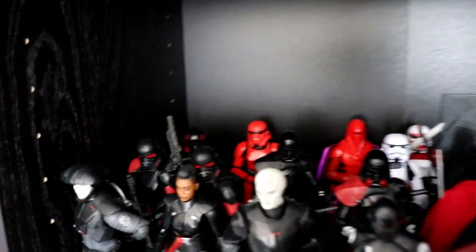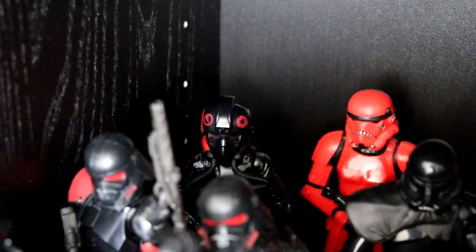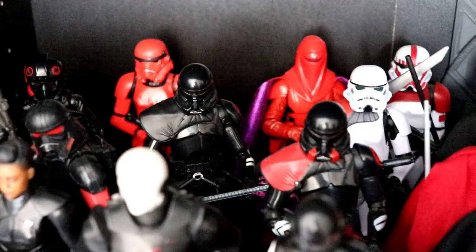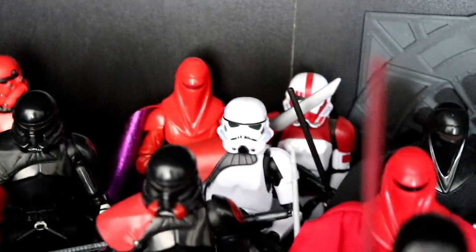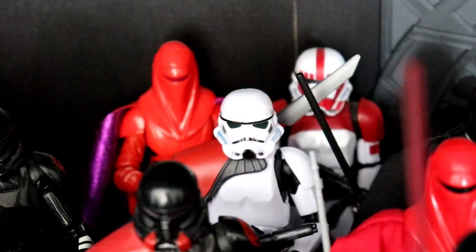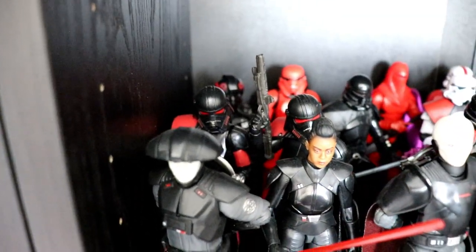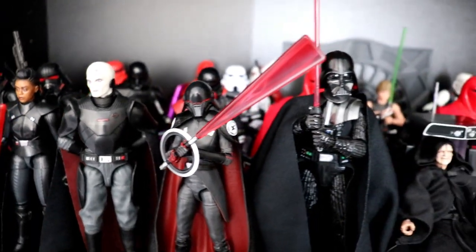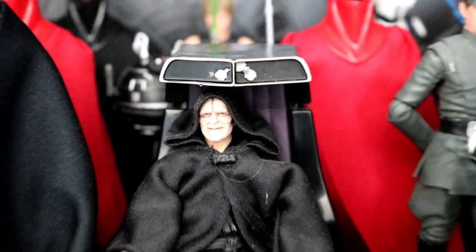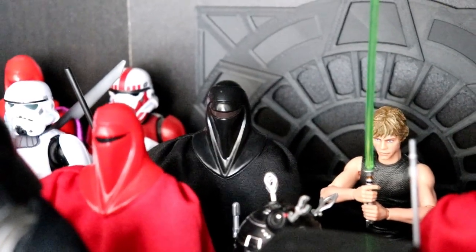Moving on to the right, we have another imperial display — kind of a red theme. Way in the back we have the Crimson Stormtrooper from the Entertainment Earth four-pack, the Inferno Squad Agent from Battlefront 2, both of the Purge Troopers — electro staff and blaster — Carnor Jax, Rocket Launcher Stormtrooper, and the Walmart exclusive Shock Trooper. The Inquisitorius: Fifth Brother, two of the newer Purge Troopers, Third Sister, the Grand Inquisitor in all his egghead glory, the Second Sister. Then the Empire Strikes Back Darth Vader, the Emperor on his throne — love that deluxe set — and two Royal Guards plus the Shadow Guard from the Forces of Evil four-pack.